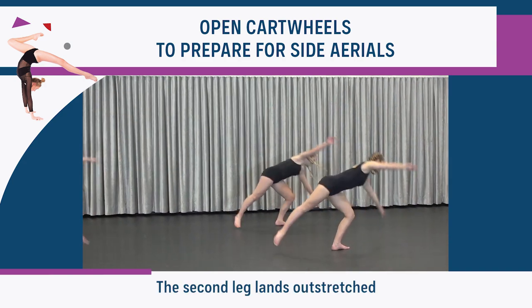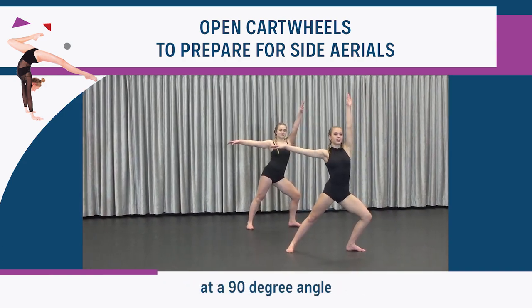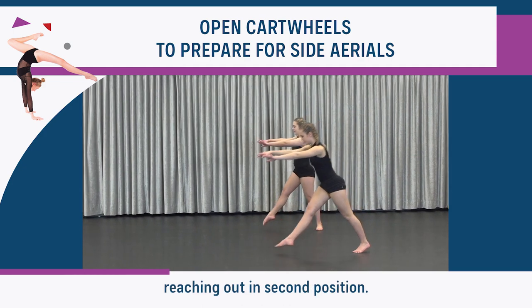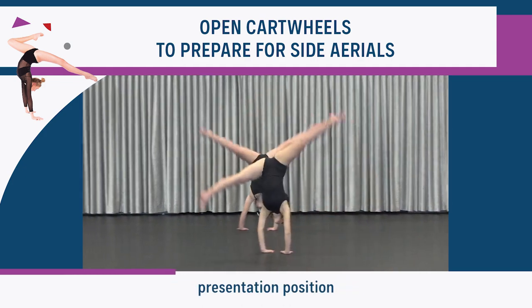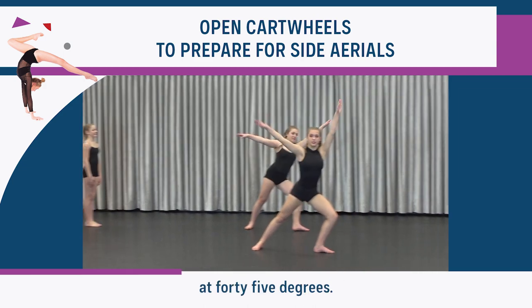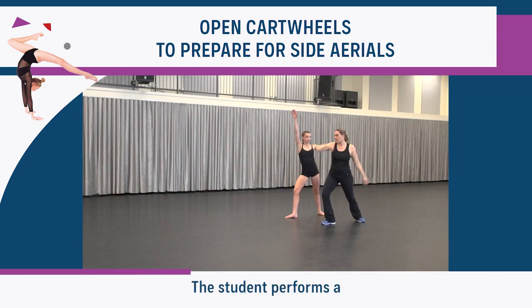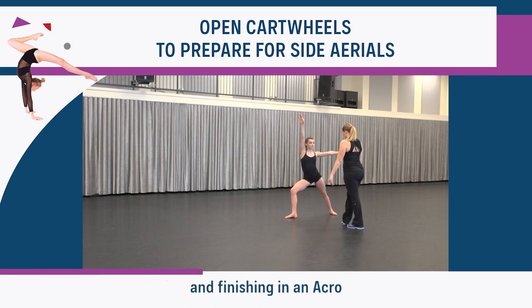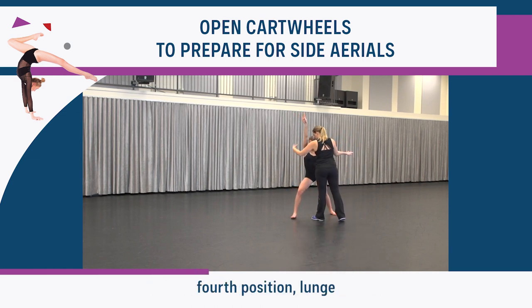The second leg lands outstretched with the toes turned out at a 90 degree angle and the same arm reaching out in second position. The upper body is in an open presentation position and the hips are angled at 45 degrees. The student performs a sustain of the second leg before placing it down on the ground and finishing in an acro fourth position lunge.